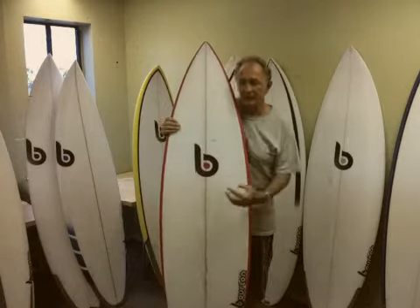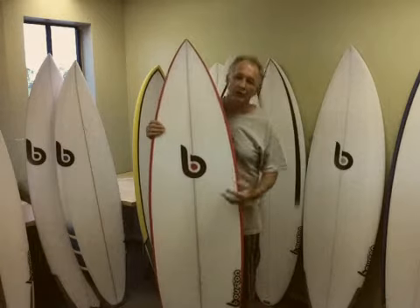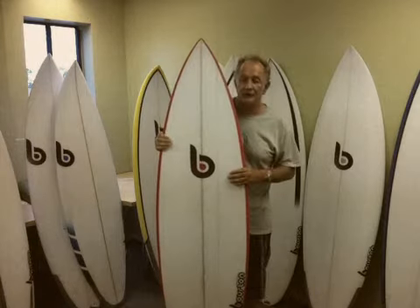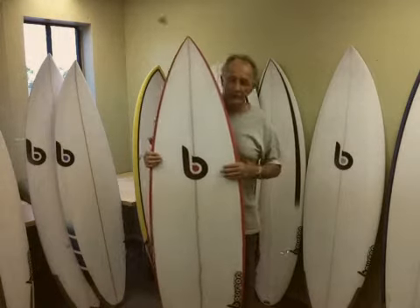I've got them specially made, so the fifth plug is for that keel setup. It also means if you want to ride it as a thruster — because this board isn't that wide at the tail — it probably can be ridden as a thruster, although I still prefer it as a quad.